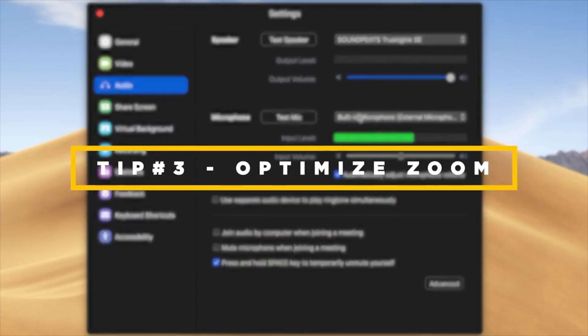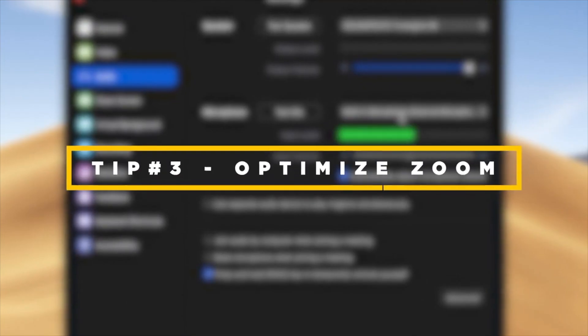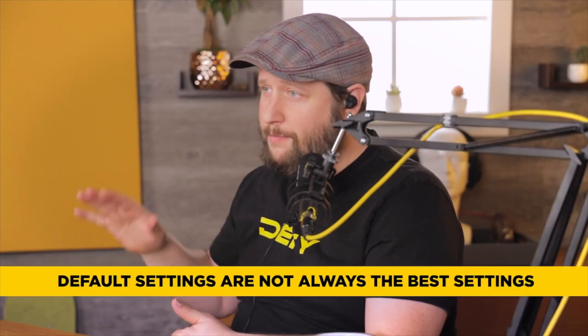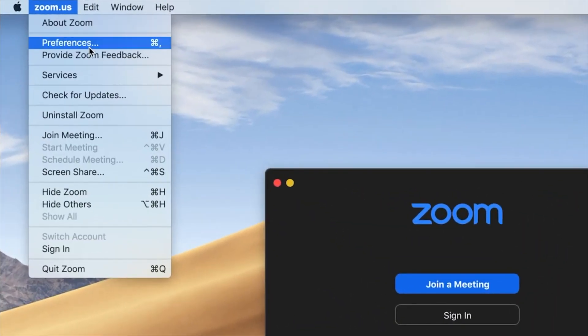With those first two tips handled, a lot of the things that Zoom automatically does we can now disable. Tip number three is to go into Zoom and start adjusting the preferences, because many of them are set up by default — and default is basic. We're not basic. So let's go into the Zoom preferences.